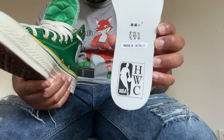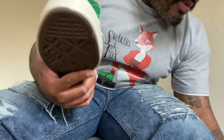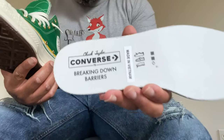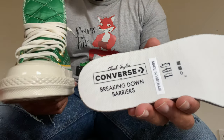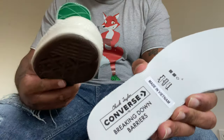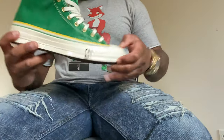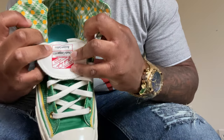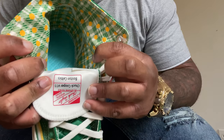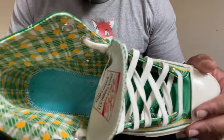Here's the insole — this is Hardwood Classic on one side. On the left side it says 'Converse Breaking Down Barriers,' which is what these players did as the first African Americans into the league in the '50s. Shout out to Converse for putting together a sneaker honoring these great athletes. The inside of the sneaker is the Boston Celtics colors — all green, yellow, and white — with a nice dope design inside.